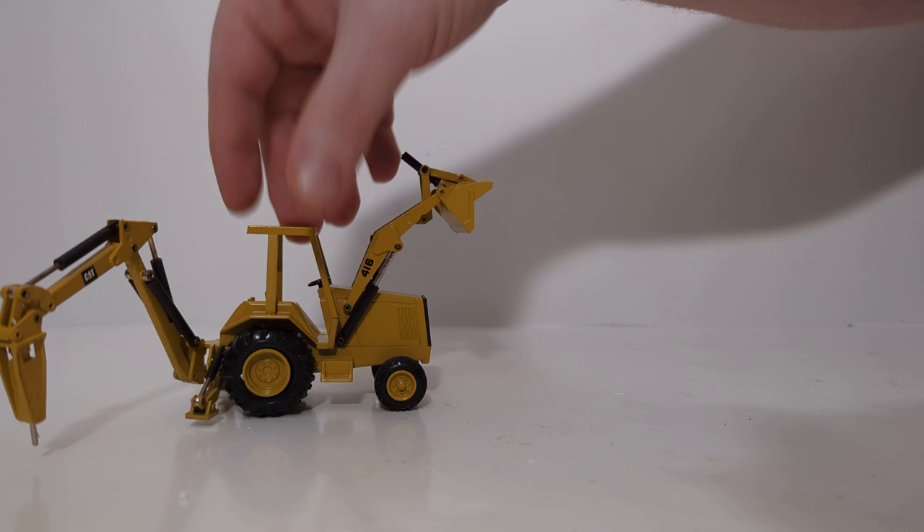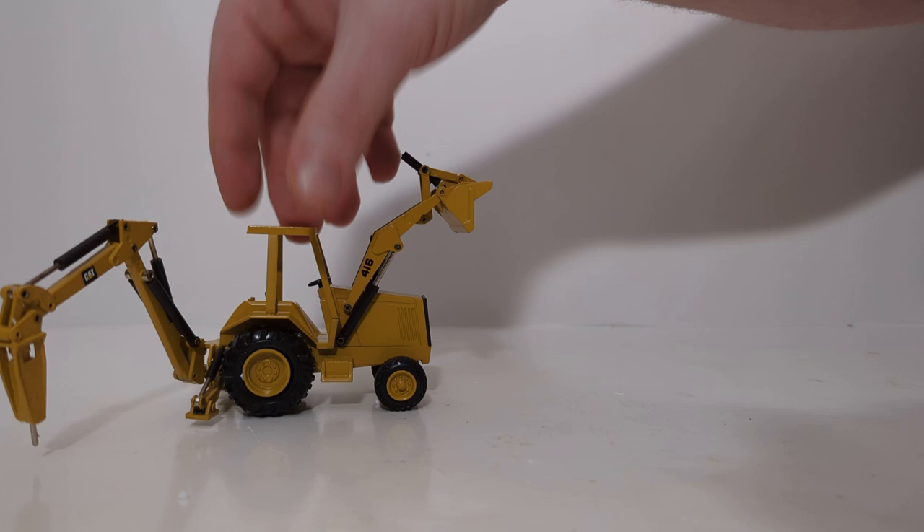Thank you all so much for watching. I'm Tommy with Diecast Emporium. Take care, be well. Be sure to like this video and share it with your friends, and subscribe, as we've got a lot of great content coming — almost videos daily at this point. Whether you're into construction equipment, trucks, HO-scale models, military models, or N-scale models, there's a little bit of something for everybody if you are into the diecast scale model hobby. Until next time, click on the video links on your screen, as they are similar videos to this one — if you enjoyed my rambling on this one, chances are you're going to enjoy my rambling on those.